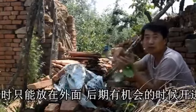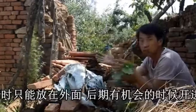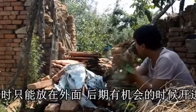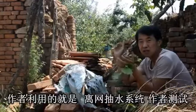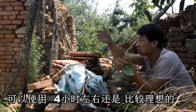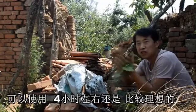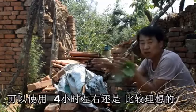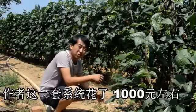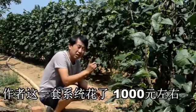For an orchard like ours, this set should be sufficient. It costs a total of about 1,000 yuan. We have calculated that if we use this system, we may be able to recover the capital in about one year, because on our side we hire others to water the floor. If you do it yourself for an hour like us, you can save about 30 yuan.